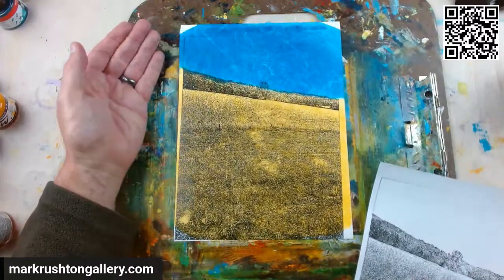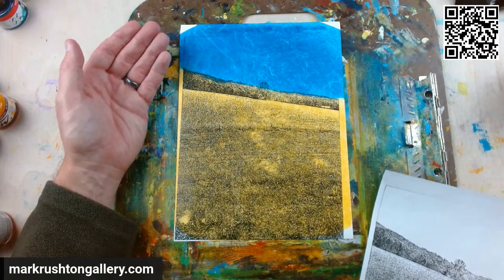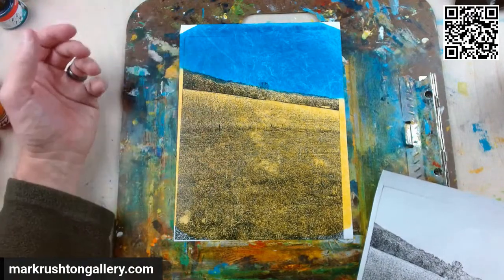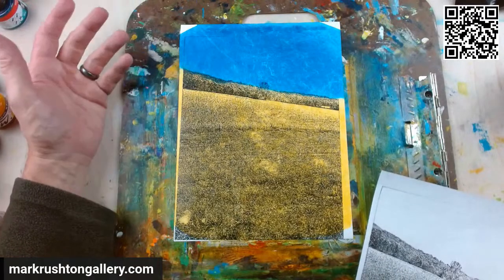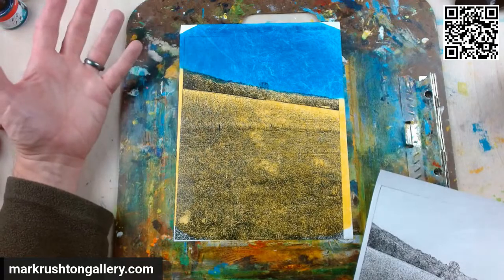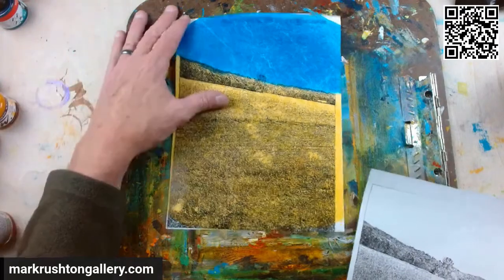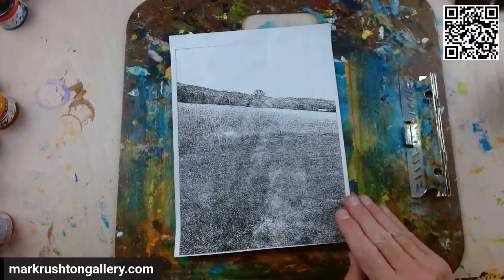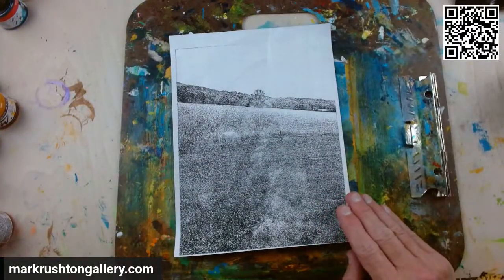From an original photograph by me — Soybean Fields down in Madison County, Iowa. It's printed onto a spun-bonded olefin with a thermal ribbon printer and painted with acrylic ink.